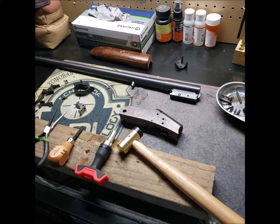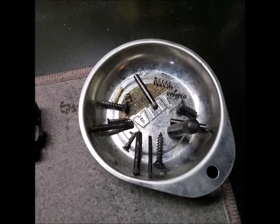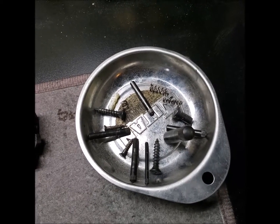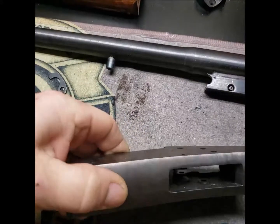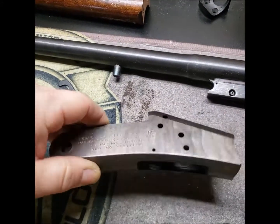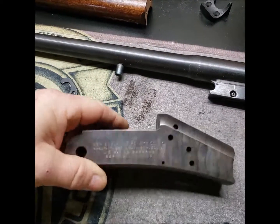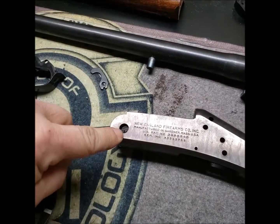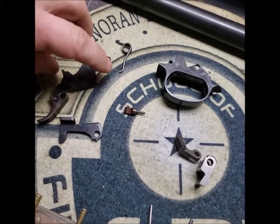Here is the firearm completely disassembled. Most of my small parts — springs, screws, and pins that I don't want to lose — are in that tray right there. The receiver is totally empty of parts, including the pivot pin for the barrel itself, right there.